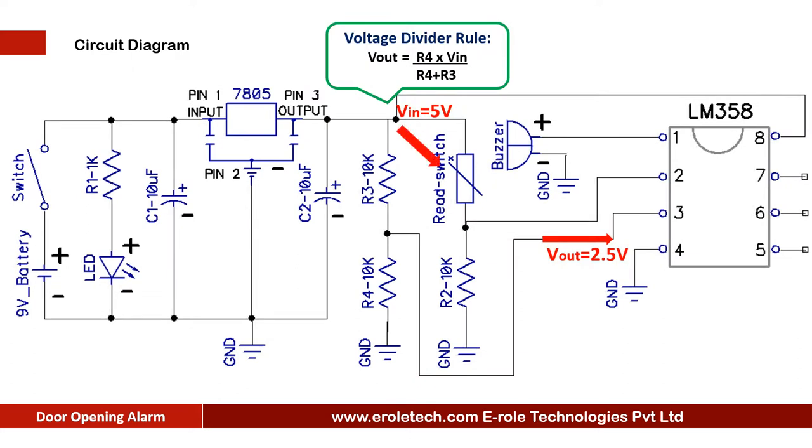Pin number 2 of the IC is connected with the reed switch. When the door is closed, or the magnet and reed switch are close to each other, the reed switch allows current to pass through it and gives 5 volts at pin number 2 of the IC. Now the comparator has 2.5 volts at pin number 3 and 5 volts at pin number 2, so it gives a low signal at its pin number 1.